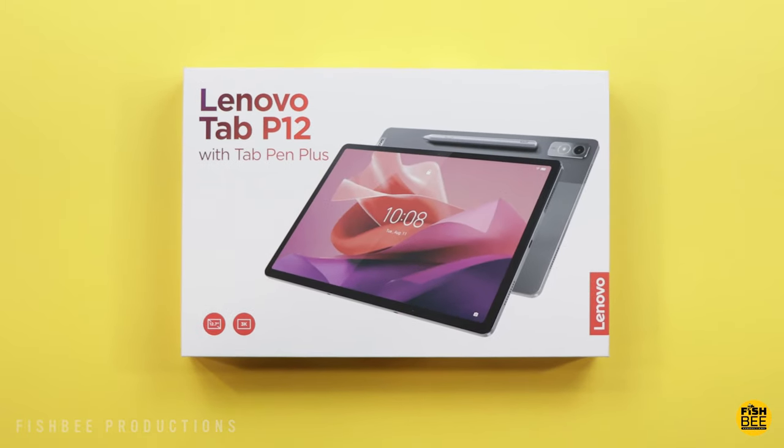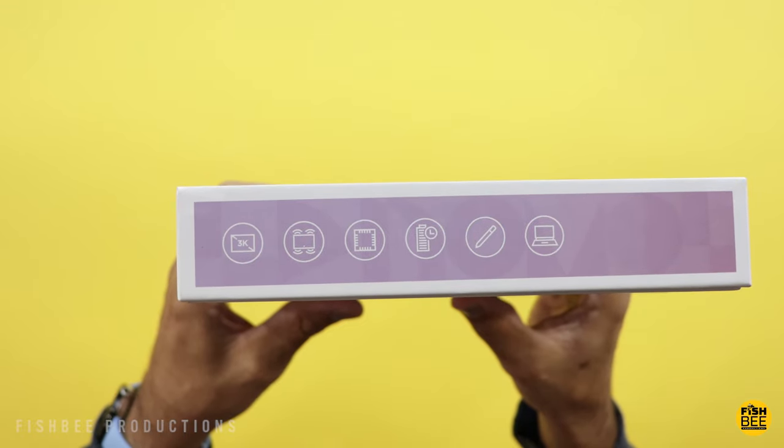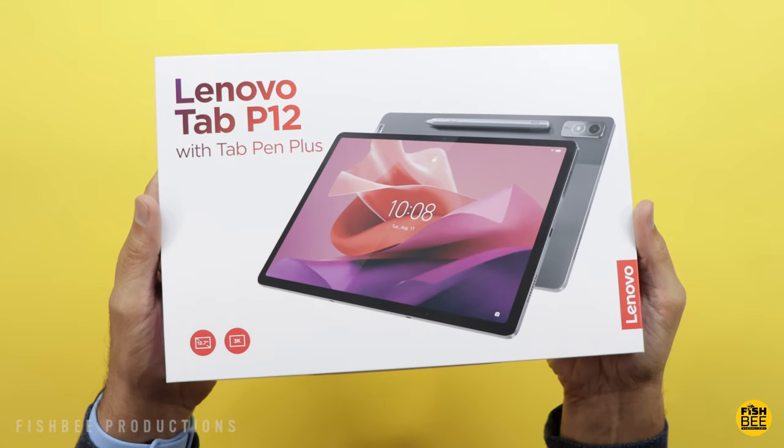Today we're checking out another new tablet by Lenovo — this time the Tab P12. This one's just been released in the United States. Nice thing is it has a pen included, though it has a sort of strange name: they're calling it the Tab Pen Plus.